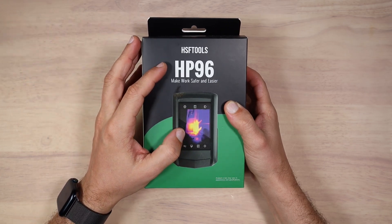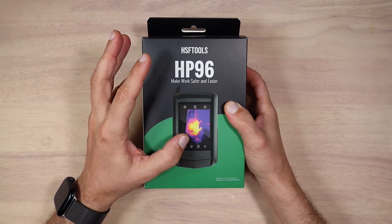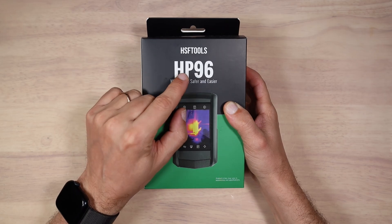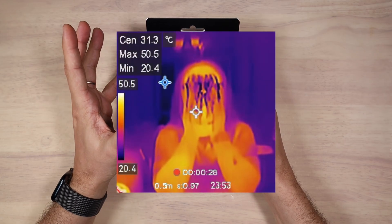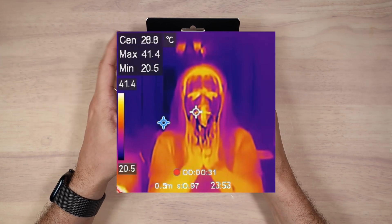Hello, welcome to my hobby table. Today we're going to take a look at the HP 96 thermal imaging camera that HSF Tools have sent me free of charge. Let's open the box and see what we have inside.